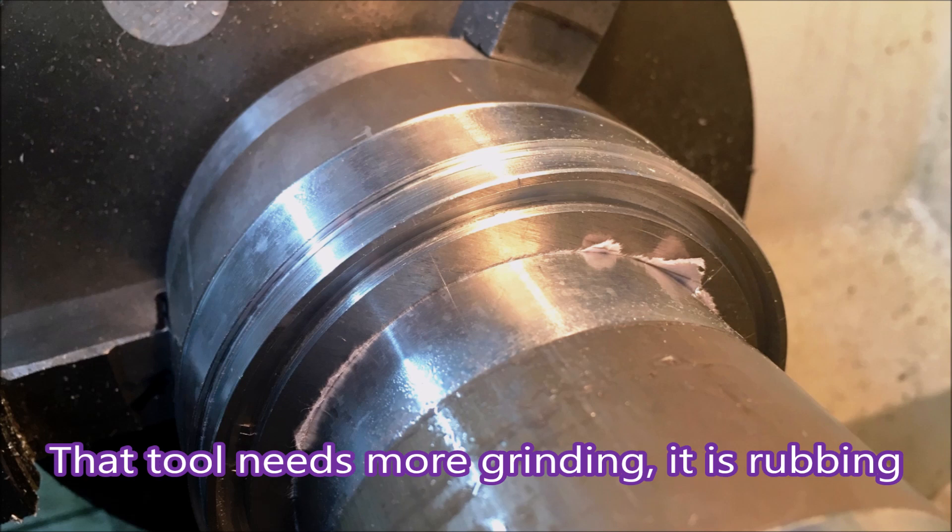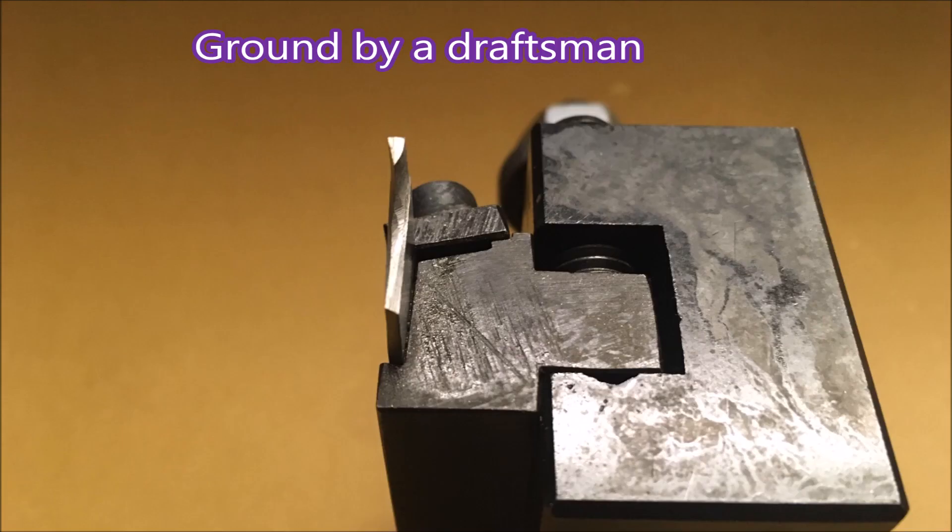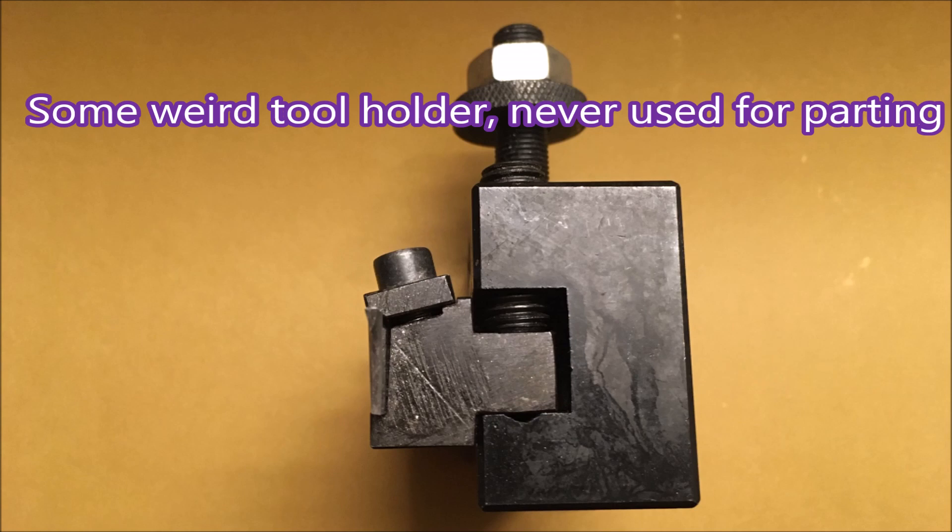I'm a draftsman, not really a machinist — I just pretend. I don't even have a grinder for grinding tools; it's fastened to the bench and I had to clamp it down to do this job. Here you can see the parting blade in the tool holder — it's a funny little tool holder, I don't know what it was made for, but it did the job. Here you can see the grinding of the working part of the tool.